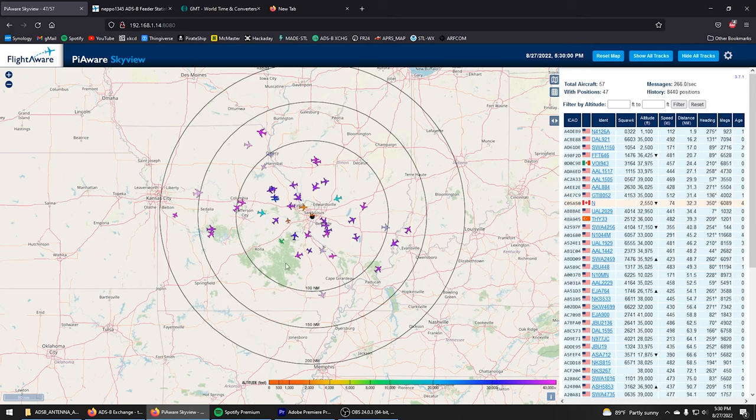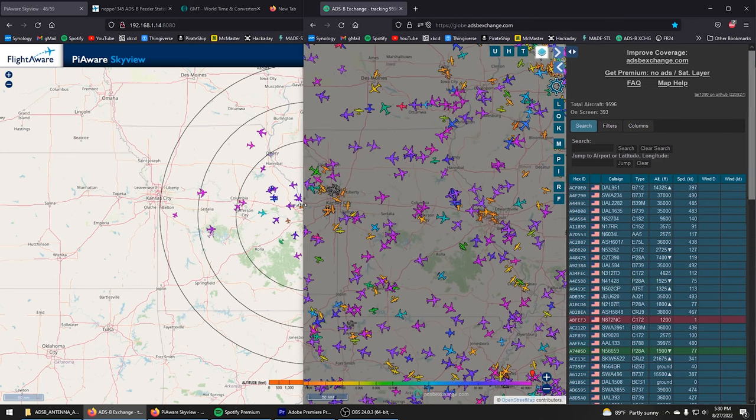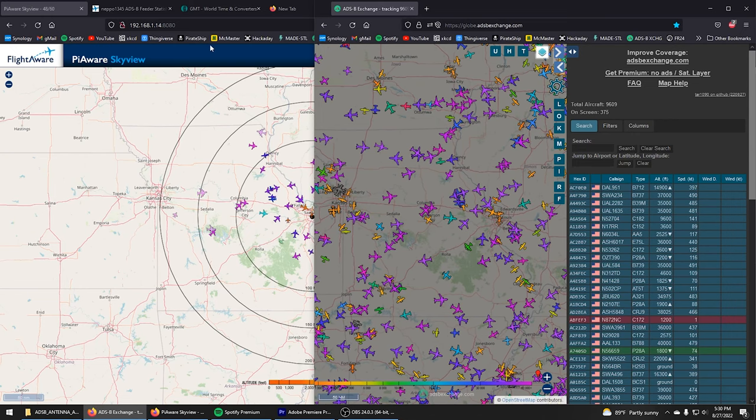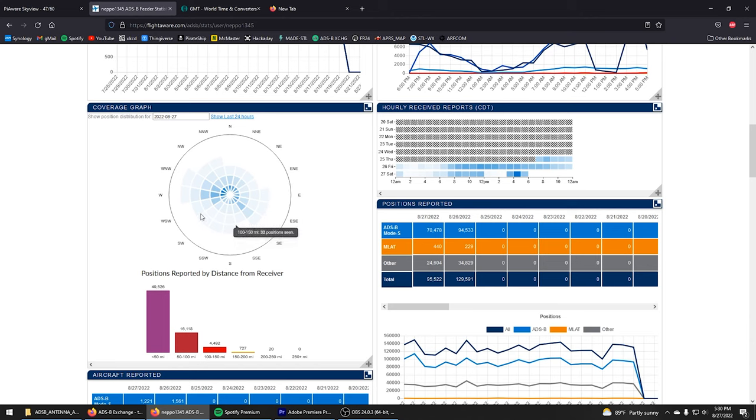We still have some blanking issues down to the southwest, which is kind of what we'd expect. There's some lower altitude traffic missing, but at 20,000 feet we should still be picking them up, and for the most part we're getting a pretty decent view. Looking at the last 24 hours of coverage, we're seeing 200 to 250 miles out. Comparing to a previous Saturday, we had nothing out past 200 nautical miles. So that's already a marked improvement.